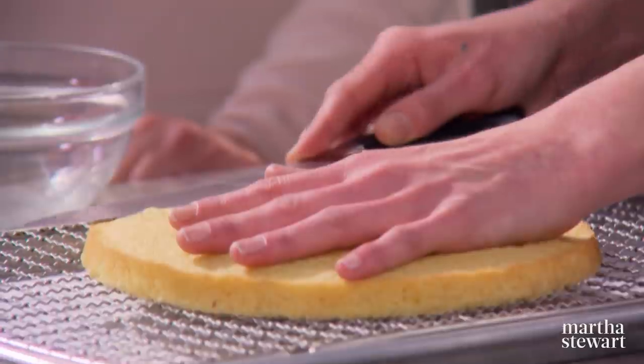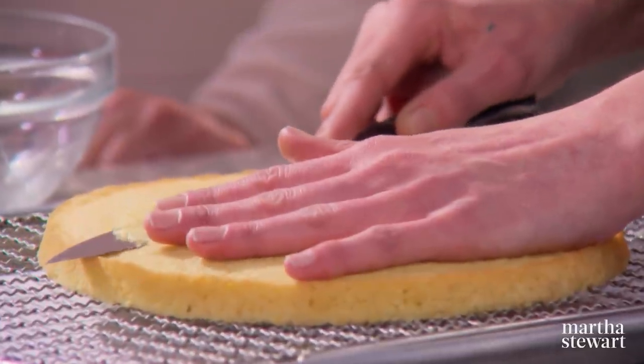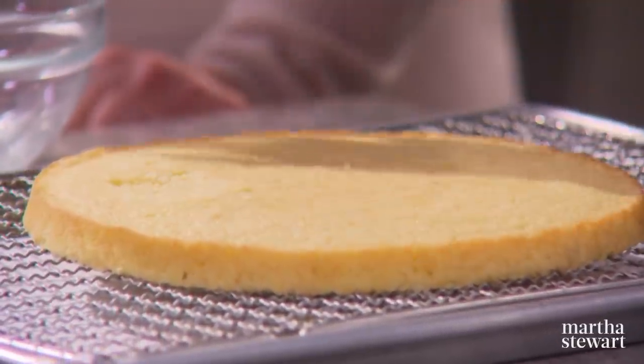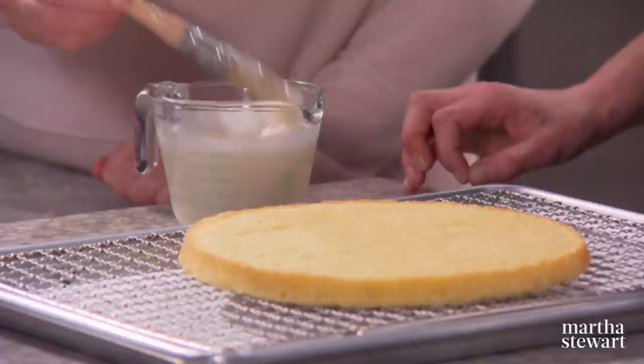Once the sponge is cooled, trim it a little bit to get a nice even flat layer. We have a yuzu syrup here, made with sugar, water, yuzu juice, and coconut milk — if yuzu juice isn't available, lemon works perfectly.